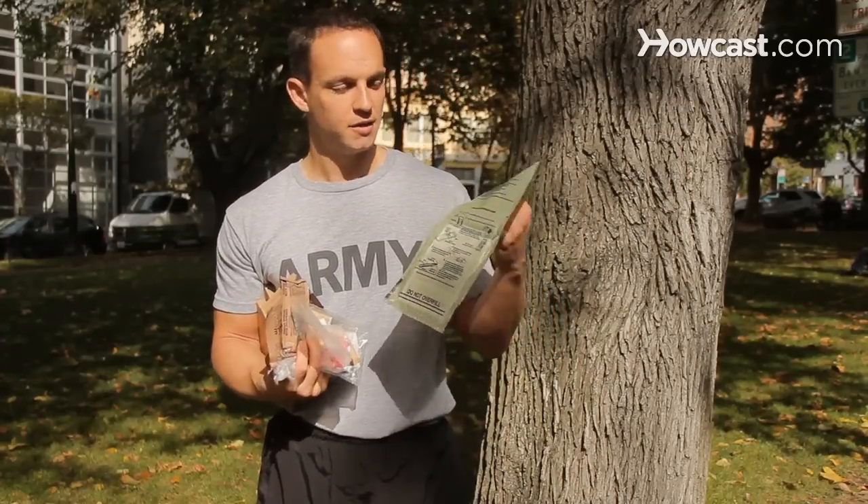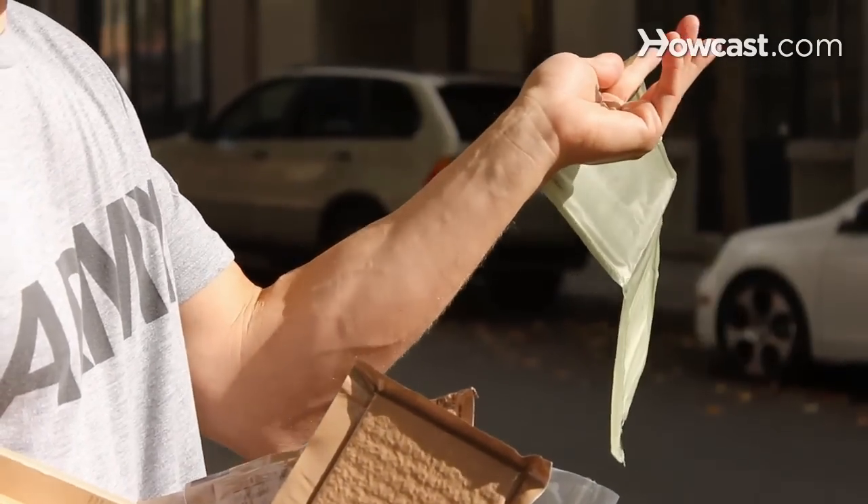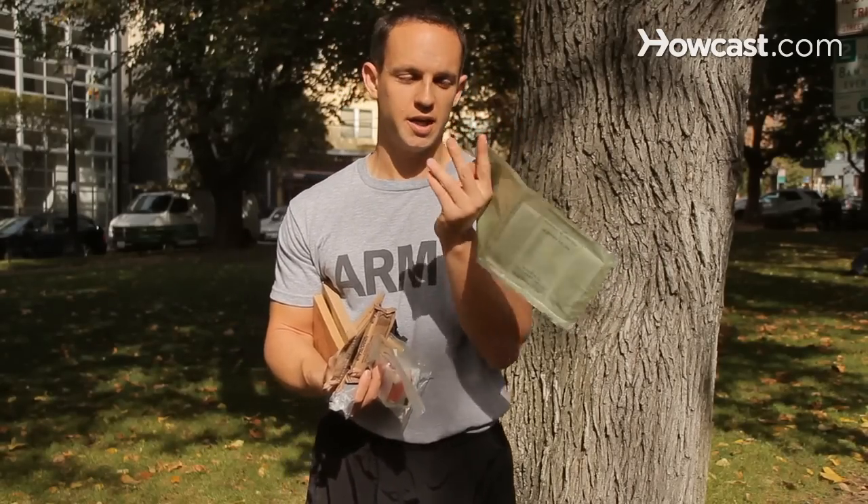This is your heat bag. This is a bag that contains a little chemical in the back that you can heat your food with by pouring a little bit of water. We're going to do that here in a second.